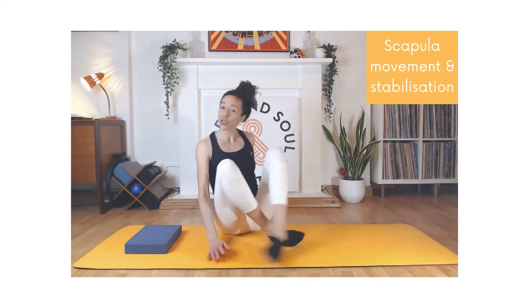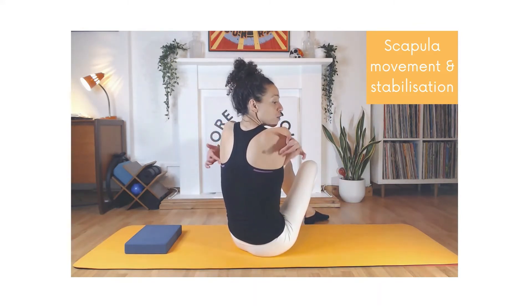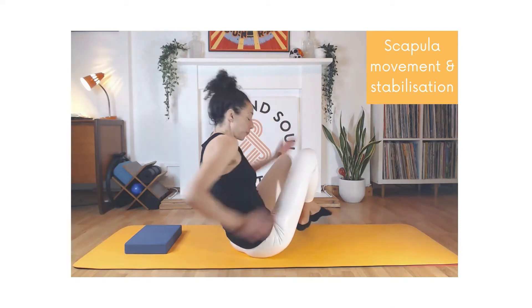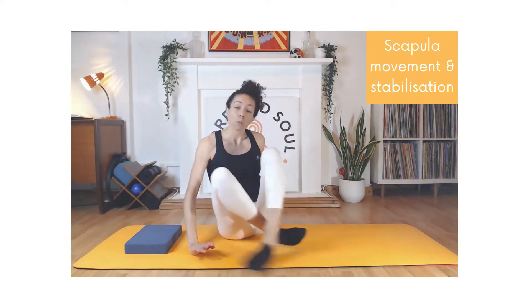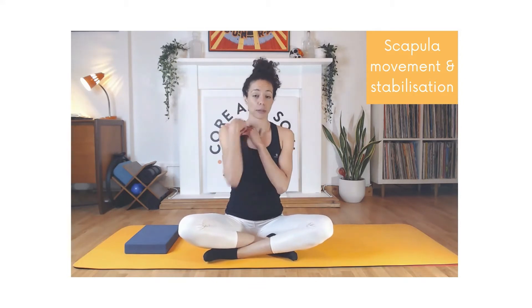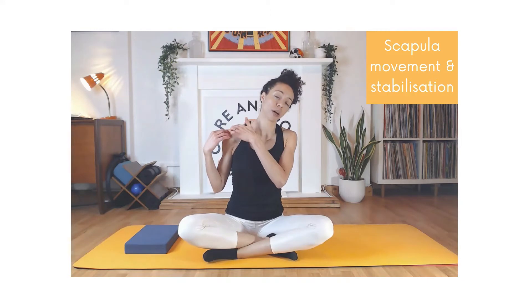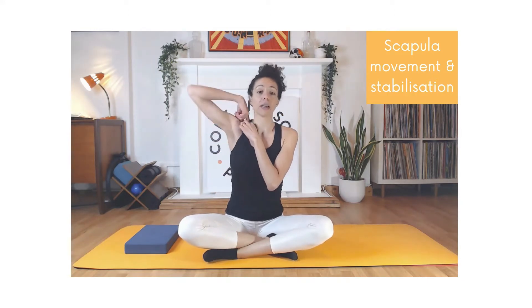We've got two of them located on our back — these triangular shaped bones. We have a lot of movement in our shoulder joint because of our scapula, and that's because our scapula is attached to only one bone — the end of the collarbone — so the rest of the scapula is supported by muscle.